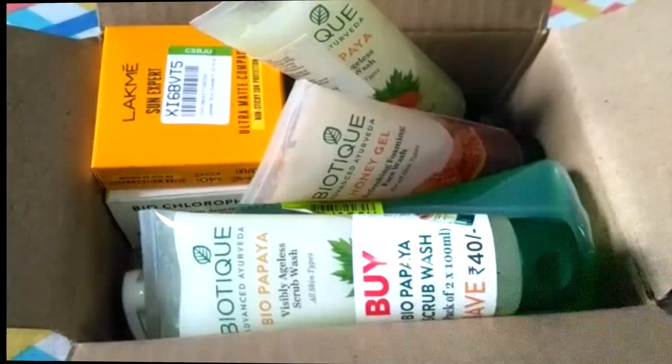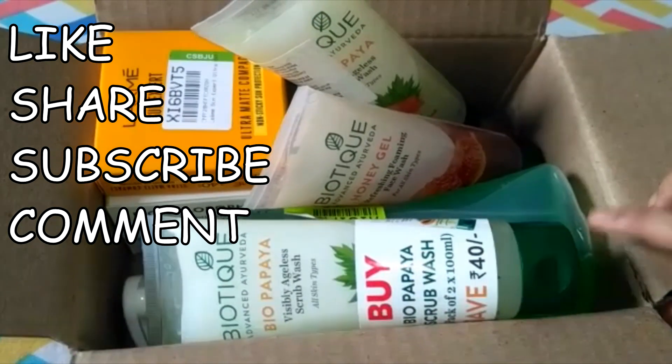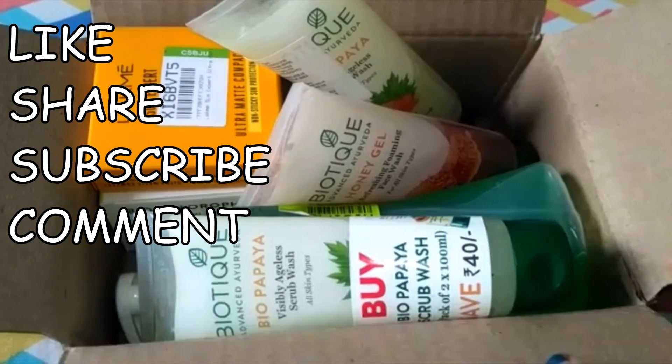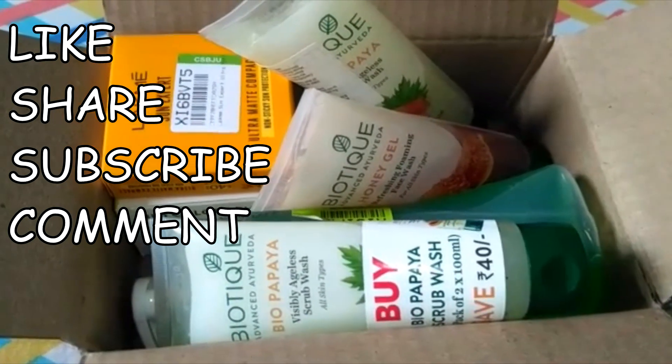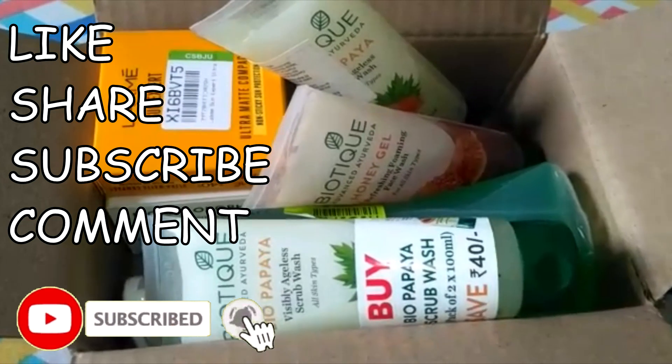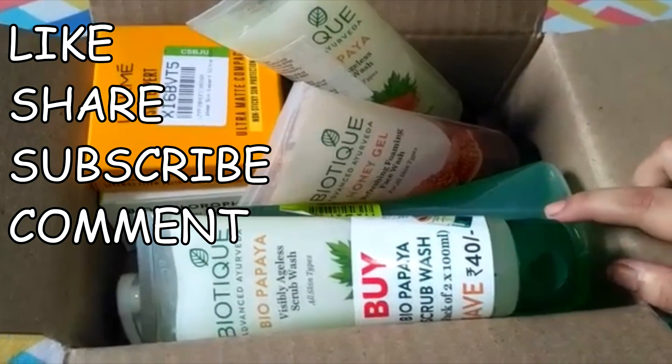So guys, that was my Flipkart haul video. If you liked it please like it and subscribe to my channel and click on the notification bell. Share my videos with your friends and family, and please let me know in the comment box how you felt about this video. Thank you for watching.